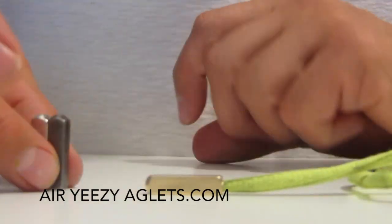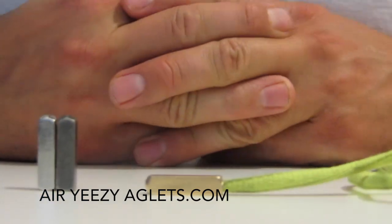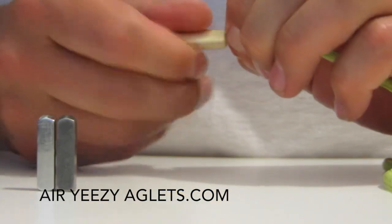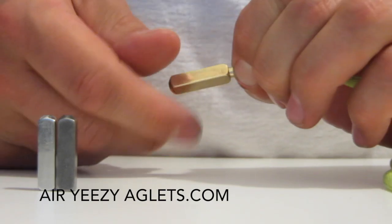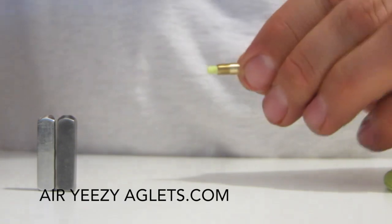Another question a lot of visitors ask is why the gunmetal and the silver aglets come with the gold screw. The reason is that the screw is completely concealed by your aglet once it's put on — so you won't see the screw at all.